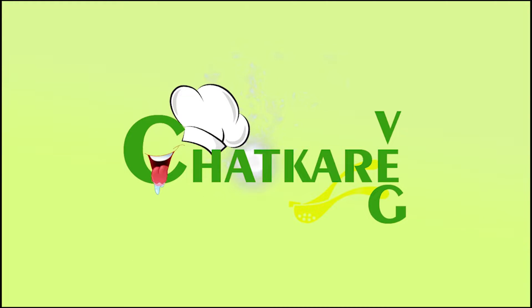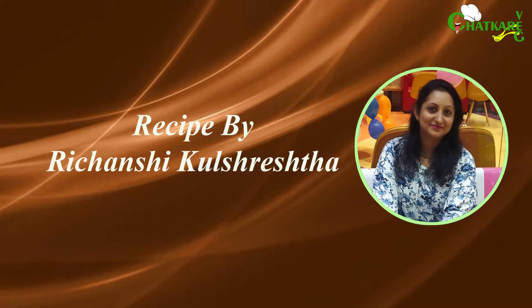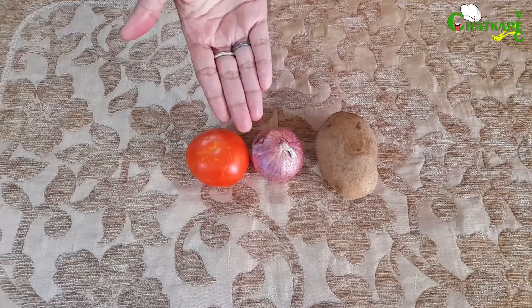Hello everyone, welcome to Chatkare Veg. My name is Richanshi Kulshresht and our today's ingredients for raita are potato, onion and tomato.